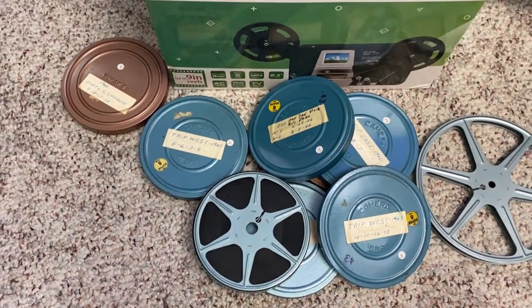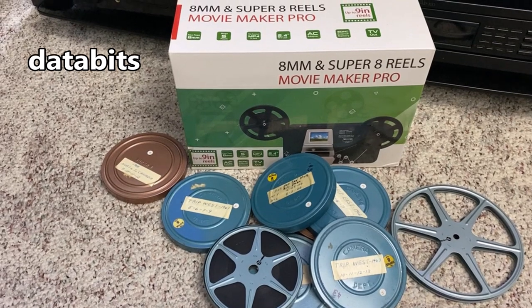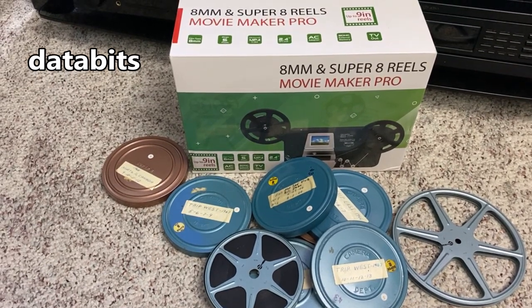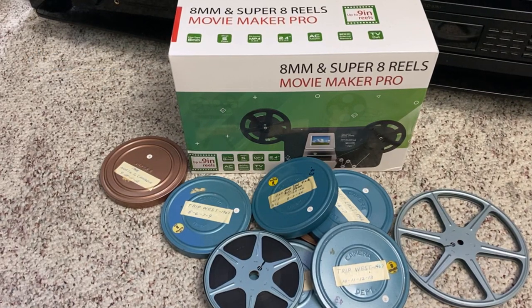Greetings to you fans of old technology and new technology. You're watching the DataBits channel, and typically we look at old technology on this channel. Today we're going to look at old technology that's perhaps transferred into new technology.